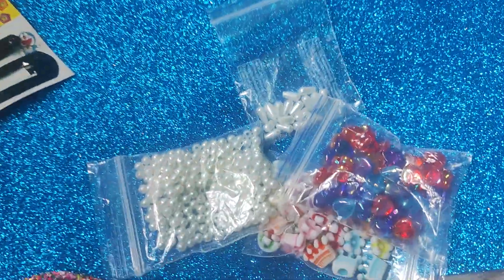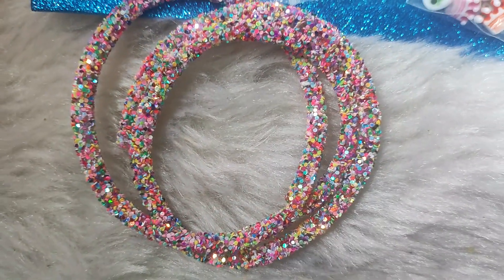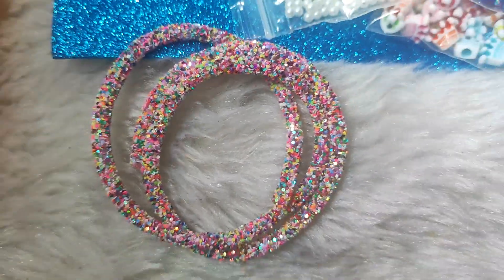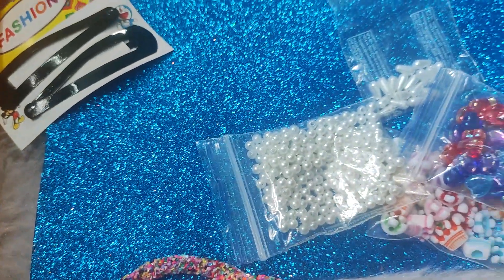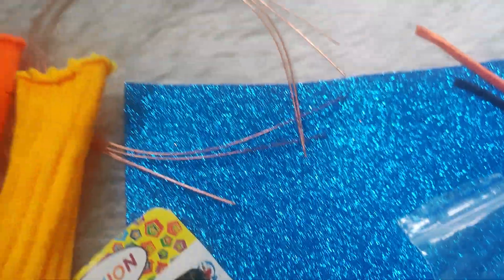We're going to show you a better contact. This is all I've made. I'm going to show you a glitter tube. You can use one glitter tube — it's a glitter tube with color variation. It's a glitter sheet. It's a glitter bead. It's an endcap. You can see a wire room. Two satins.